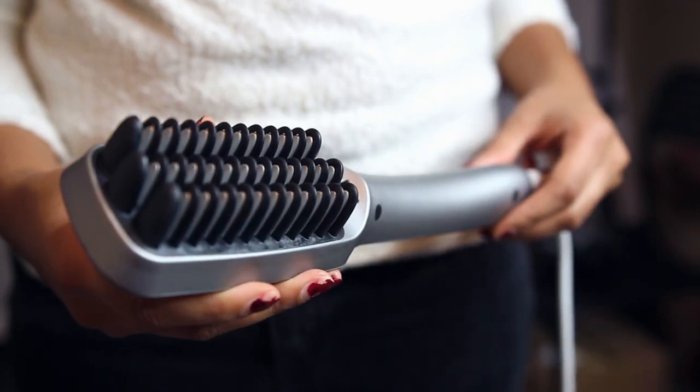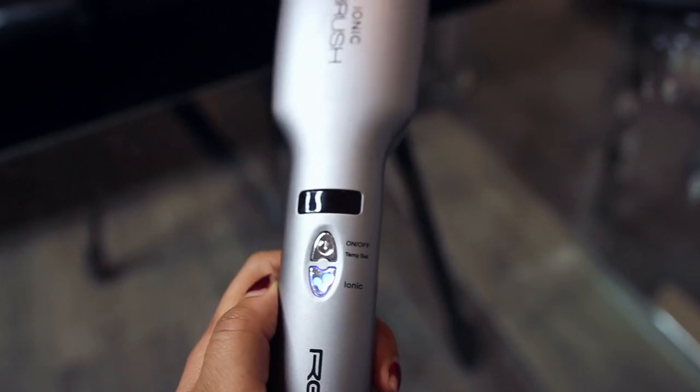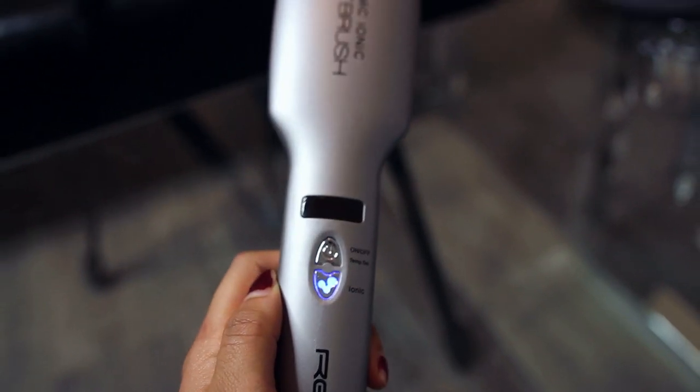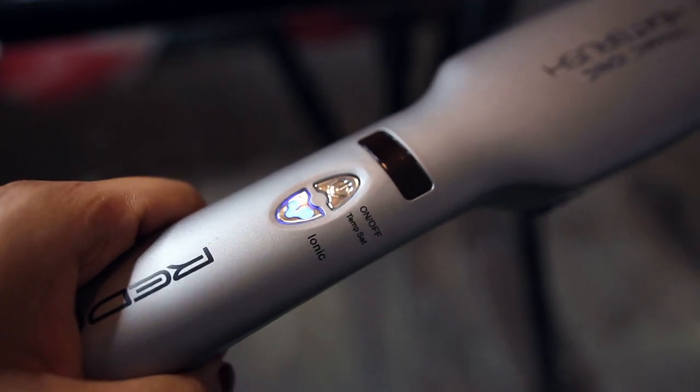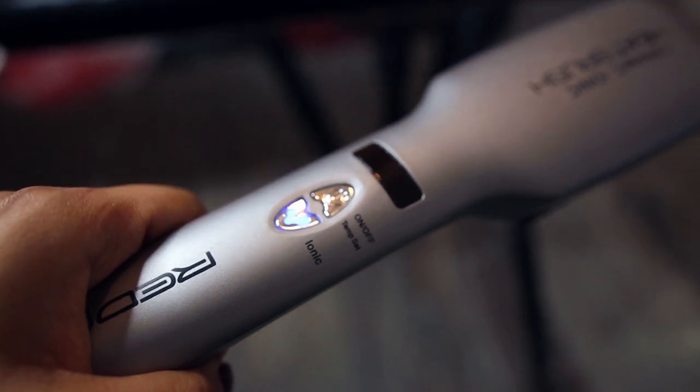Once I evenly spread the product throughout my hair, I plug in the ceramic ion heat brush so it can start heating up. The first button I press is the ionic button, and this turns on the ionic technology that keeps your hair silky and shiny and reduces frizz, which is a curly girl's dream.